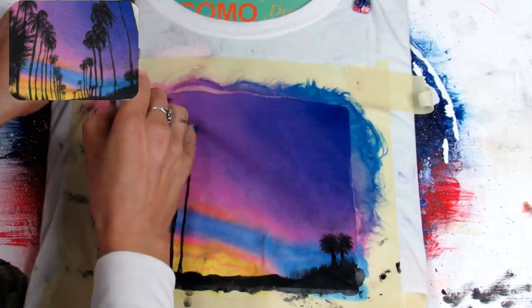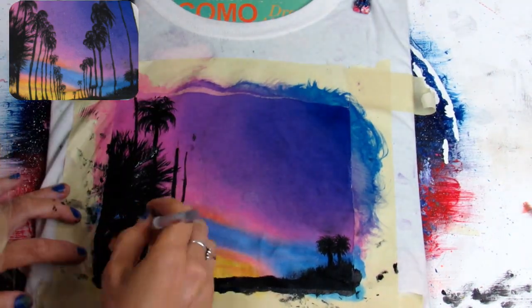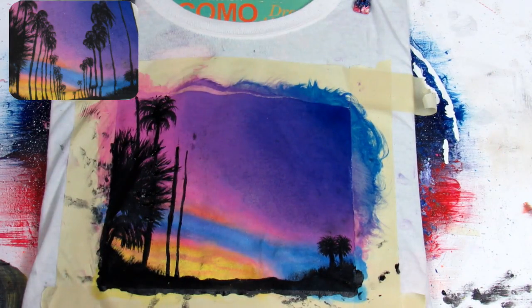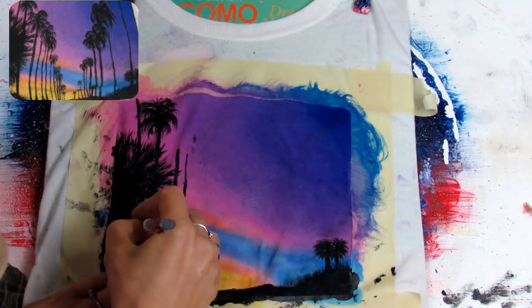It gives the illusion of looking down a road with palm trees lining it. Then working from the middle to the other side in the same manner, starting with the smallest trunk and going from bottom to top, re-lining them because the shirt sort of eats the pigment — so you're going to have to go over these several times to get a really deep black color.